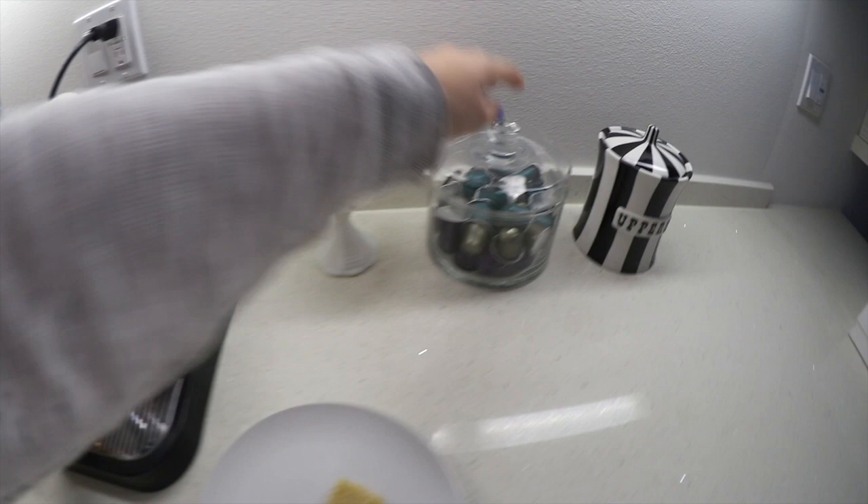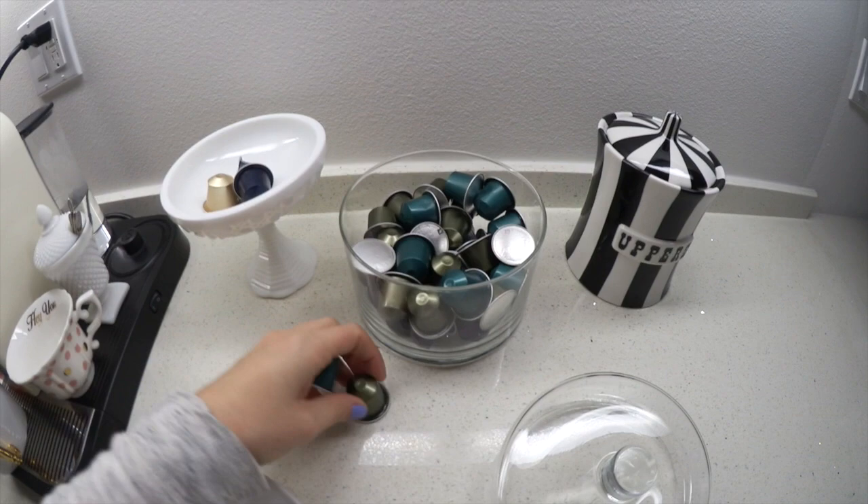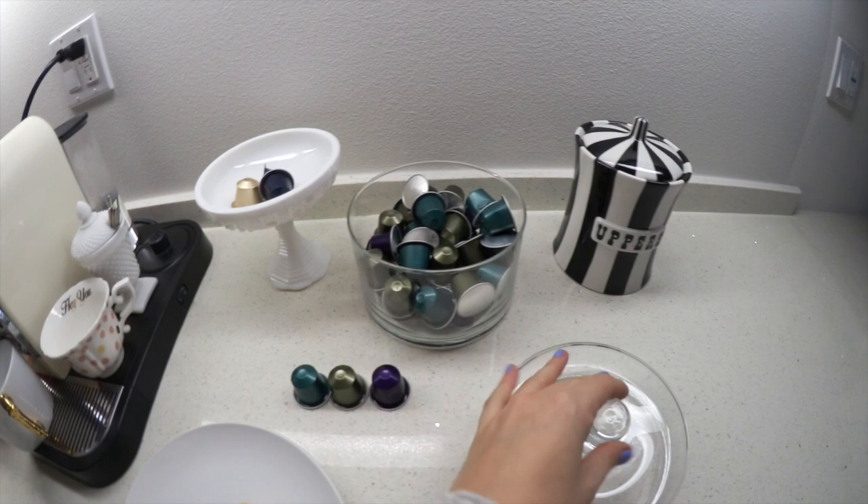Today these are my favorite pods: the teal, the olive green one, and the purple. I like the black ones too, but I don't know why I didn't get those this time.